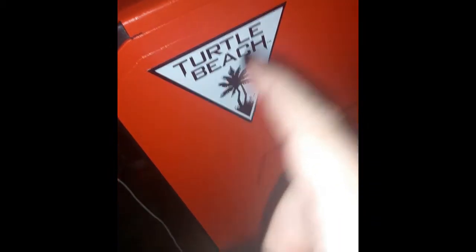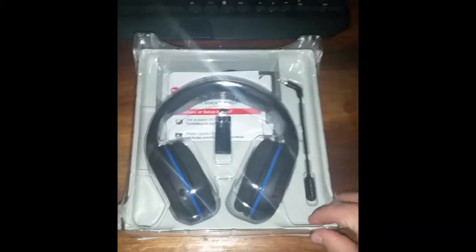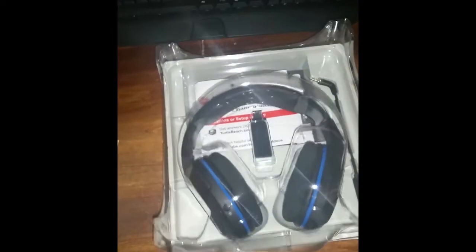So you can see this all comes with — oh, there's a sticker. That's the Turtle Beach logo sticker. I took it off and put it on my computer. As you can see, it comes with a headset — a real big headset.